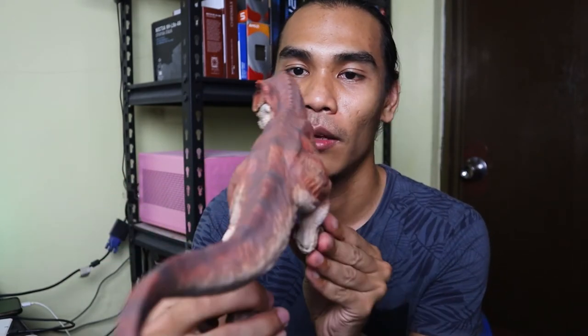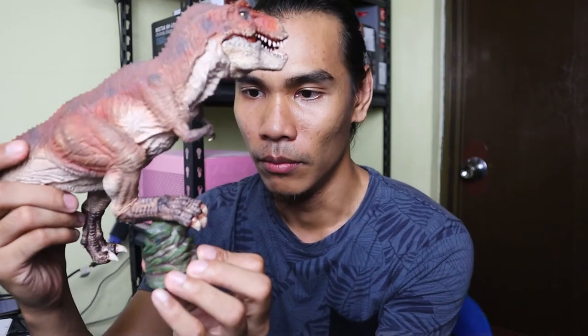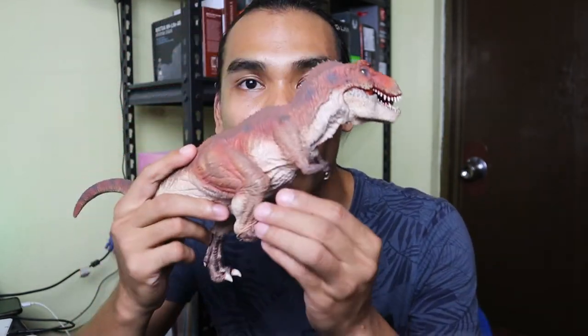This is a good stand or base for the figure, since the dinosaur won't stand on its own — it's positioned like a chicken lean. You need this base to stand it properly. I believe Rebor also released a Triceratops figure that this T-Rex can stand on as a base. We will be opening that soon so we can combine this T-Rex with that Triceratops.